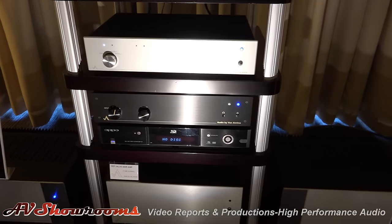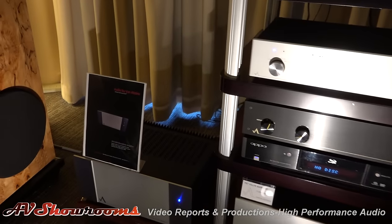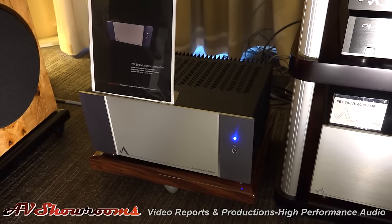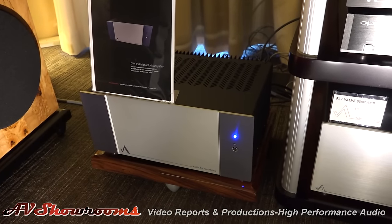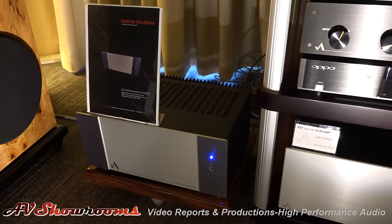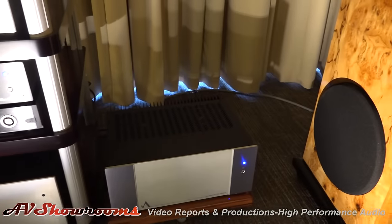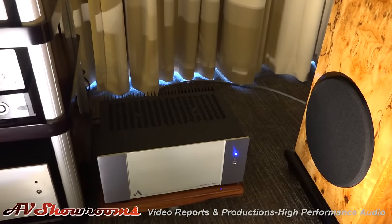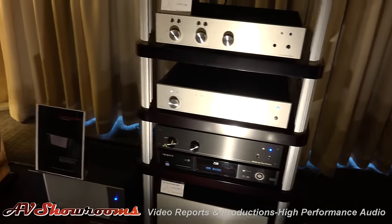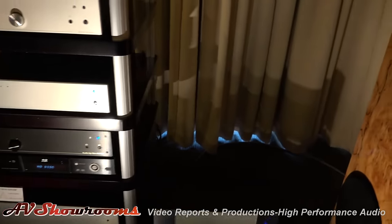Tell us about the amps. The amps — the ones we're running are brand new. There's one on each side. Those are our DVA 850 mono blocks — 850 watts into 8 ohms. They are hybrid MOSFET vacuum tube with a triode input, triode MOSFET driver circuitry, and a full complementary MOSFET output circuitry. That's a lot of power. But in normal use, they're just idling.